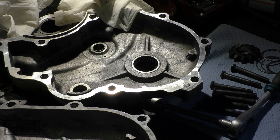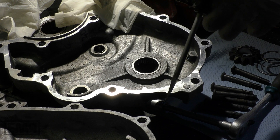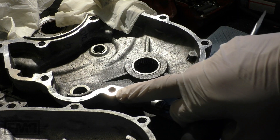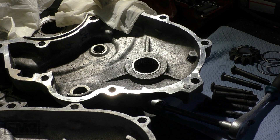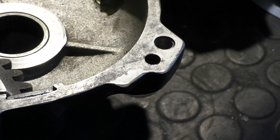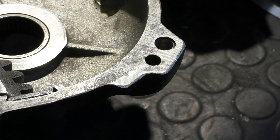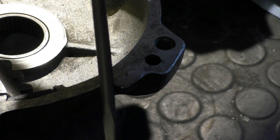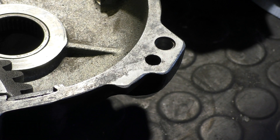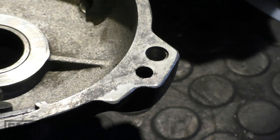Sad but true. When you put an engine together, always use a rasp and round all of these edges, because they are usually very sharp out of the factory. They shall look like that. As you see here, that's a typical spot where an engine case from the outside gets hurt. Take a rasp — this will also help that the engine case is tight, no oil dripping.